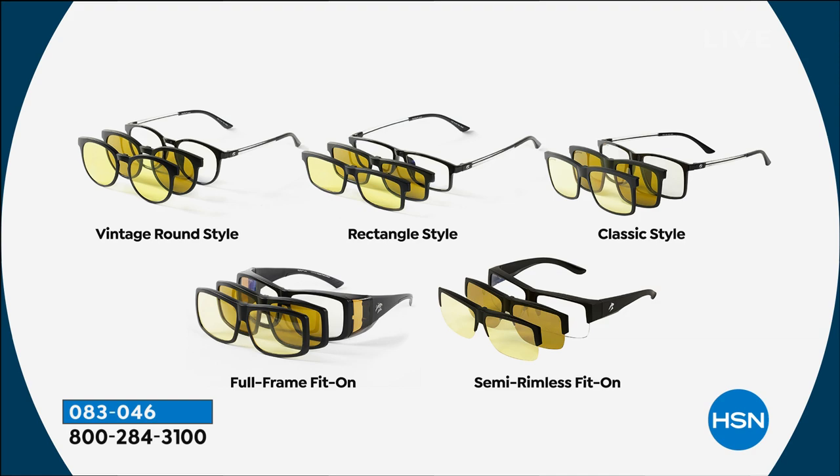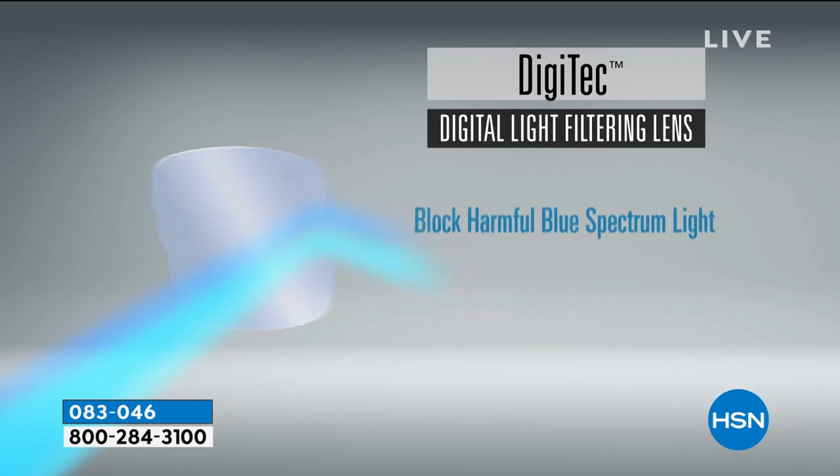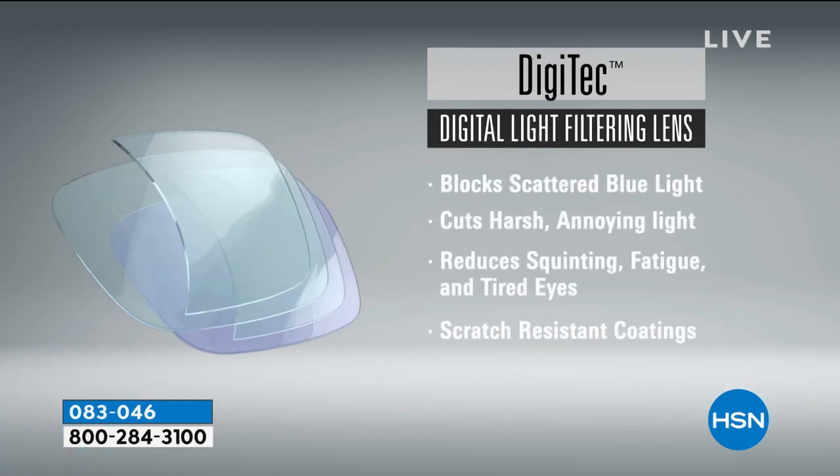What we're launching for the very first time here at HSN is the digital lens. This digital lens helps reduce the blue light when you're reading your tablets, your computers, your cell phone — which we're doing constantly these days. That blue light damage can be very dangerous and harmful to your eyes, so this lens is actually blocking those harmful spectrums for you.